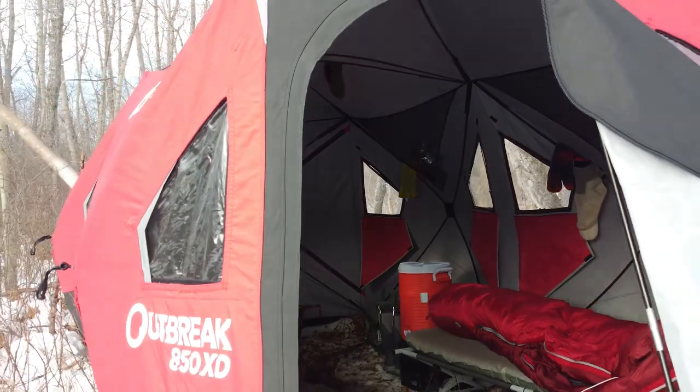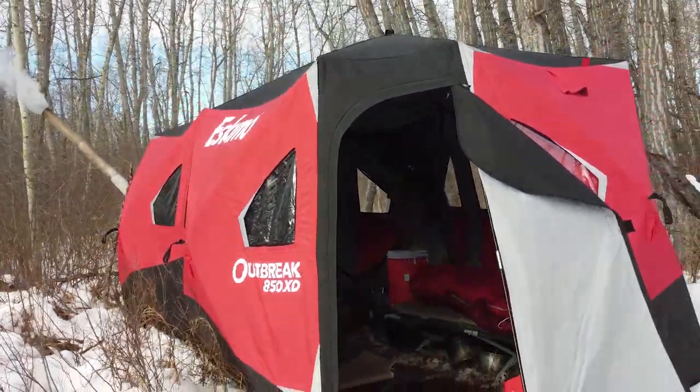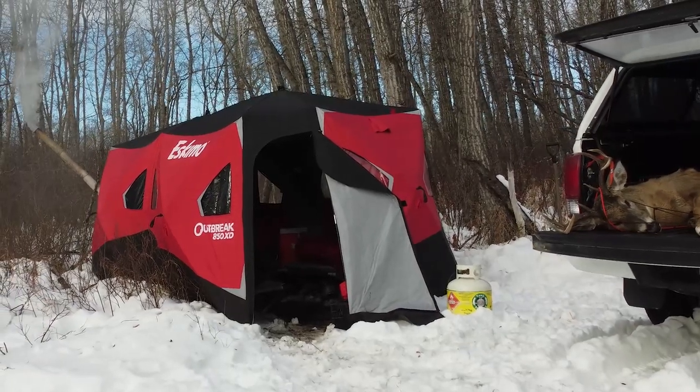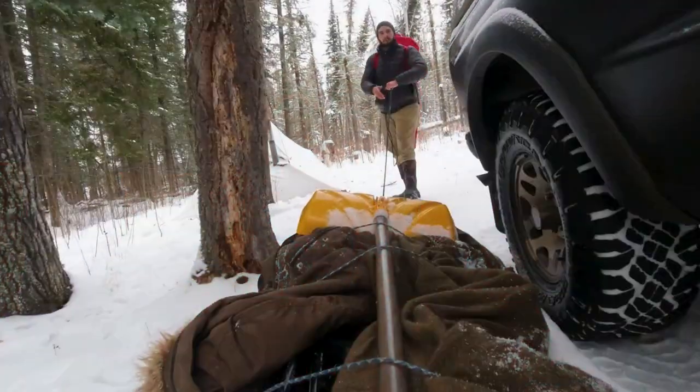Welcome to my humble abode. This is my Eskimo 850 XD. I'll link a comment in the description to the review video of this tent, but let's dive into the sleeping bag. Right off the bat, this is not a paid promotion. I have no affiliation with the company. This is just my own opinion of a sleeping bag I've owned for about five to six years and done a lot of camping with.